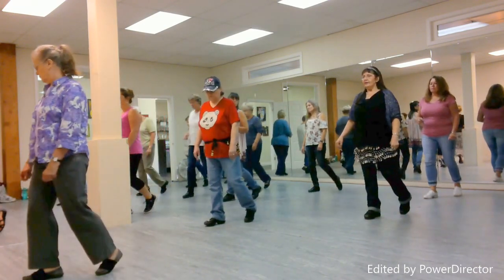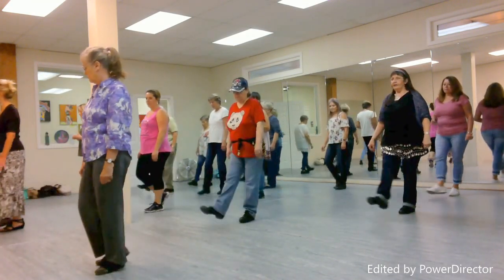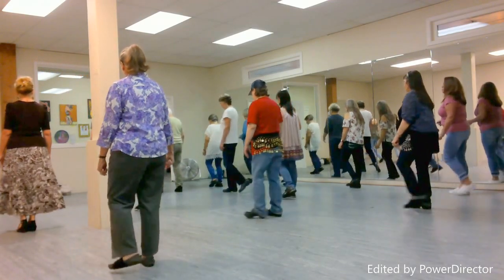Drop forward right, recover left. Back right, recover left. Cross right, back left. Turn right, together left.